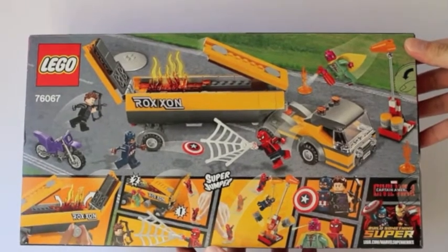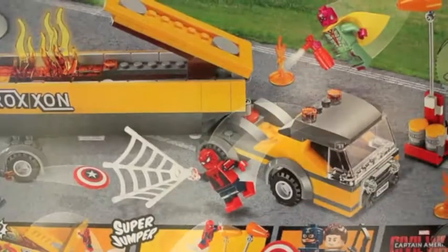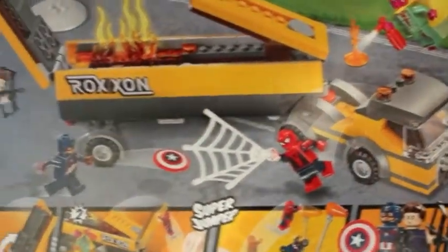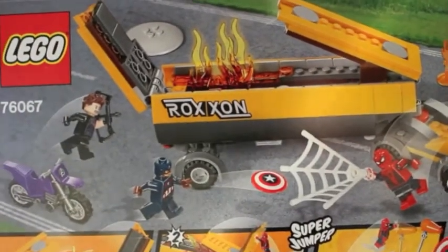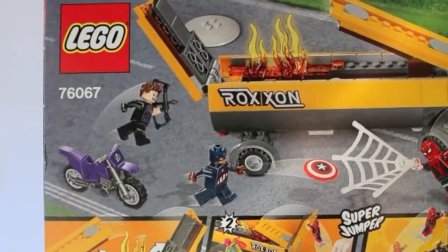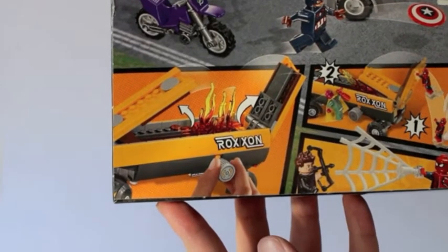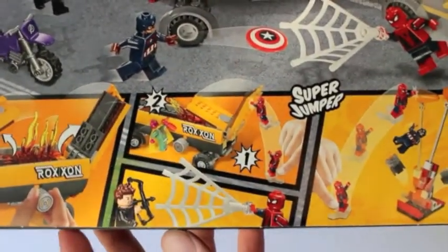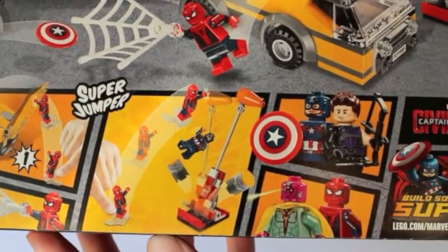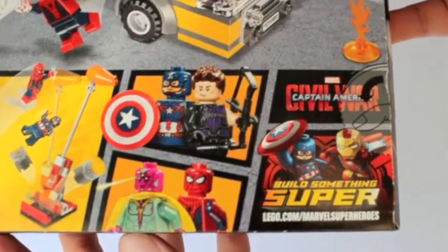This is the back of the packaging. You can see the different features of the set and the minifigures' accessories — specifically Spider-Man's added webbing, the shield of Captain America, Hawkeye's bow and arrow, and the Vision is given a fire extinguisher in the set. The main feature of the set is the tanker truck of the Roxxon Petroleum Company in the Marvel Universe.